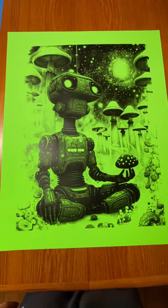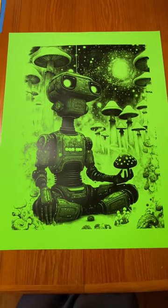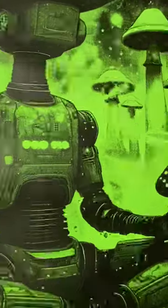Here's one of the first test runs just to see how well this design would print — looks really good. You can see this 355 mesh screen we're using holds a really impressive amount of detail.